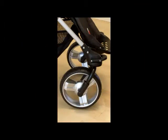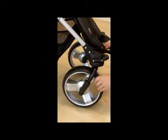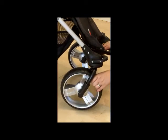I'm going to show you the swivel wheel lock mechanism for the Special Tomato EIO stroller. Right now the wheel can swivel so that you can turn easily.